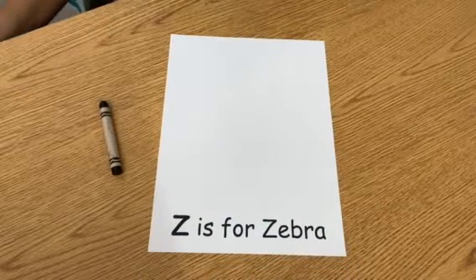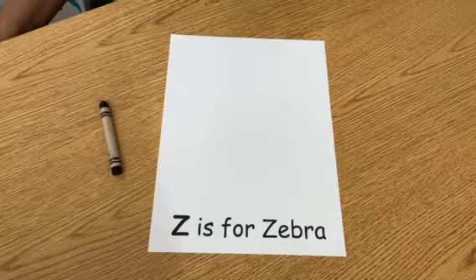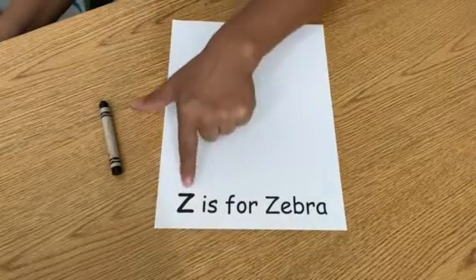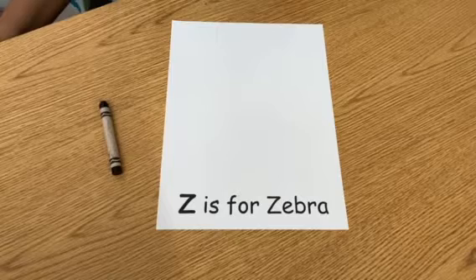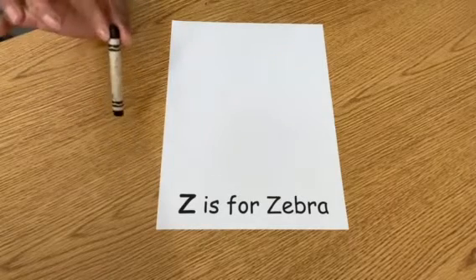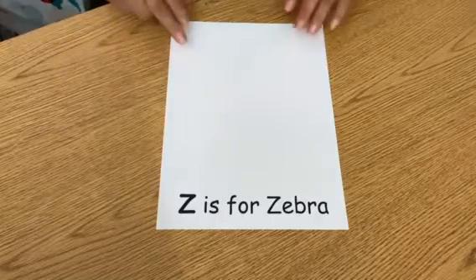Hello everybody and welcome to our Mommy and Me craft time. Today we have the last letter in the alphabet, the letter Z. Z is for zebra. For this we just gonna need the black crayon and a white paper.